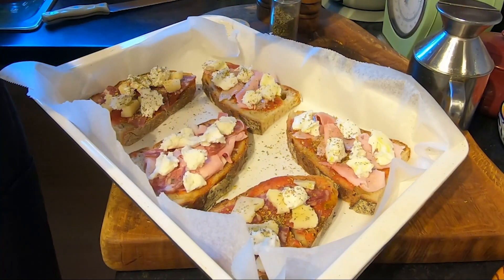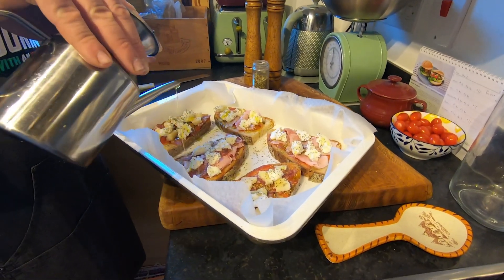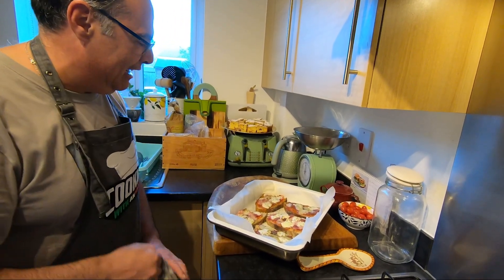Now when this is out I like to put some more oregano on the top, another touch of oil. Then straight in the oven — 200 degrees, 10 minutes. My pizza bread is ready and it's still warm, look at that!